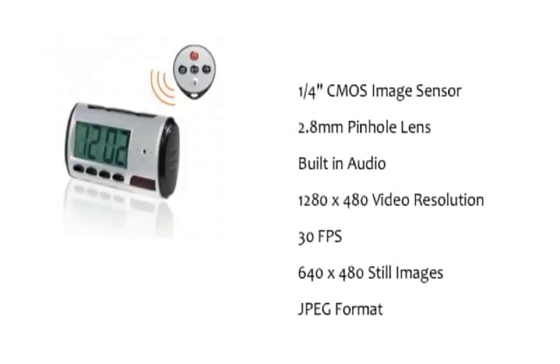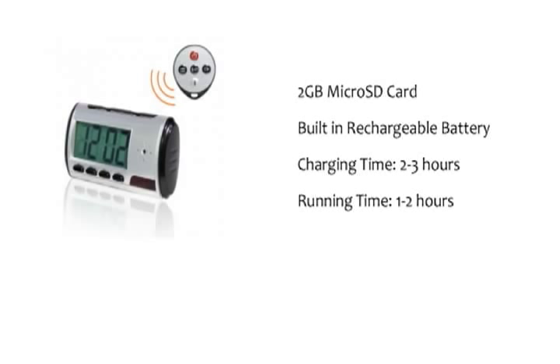The DVR is run with a built-in rechargeable battery which powers a quarter inch CMOS image sensor. The image is picked up through a 2.8 millimeter pinhole lens. The CMOS color sensor records at 30 frames per second with a resolution of 1240 by 480. Still images are captured and saved in an easily viewed JPEG format. The audio and video are recorded on a removable 2 gig micro SD card. The rechargeable battery takes 2 to 3 hours to charge and will last 1 to 2 hours.